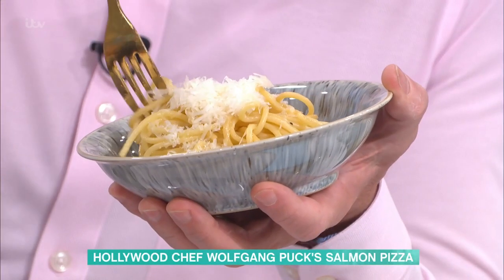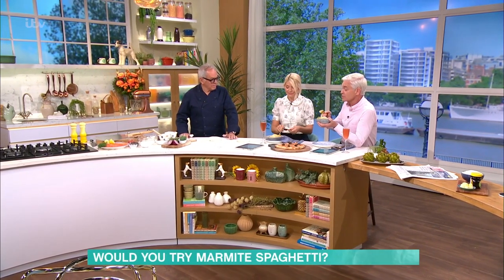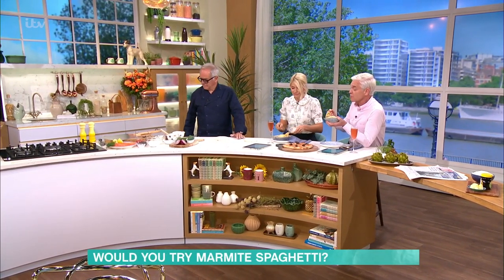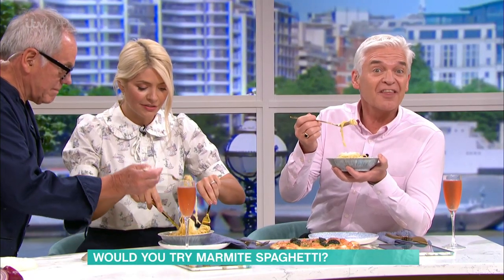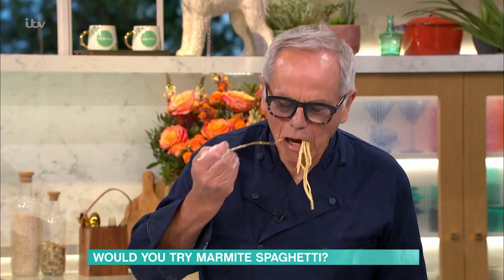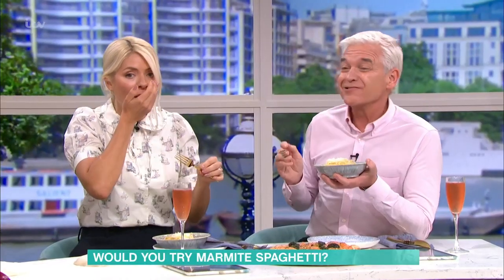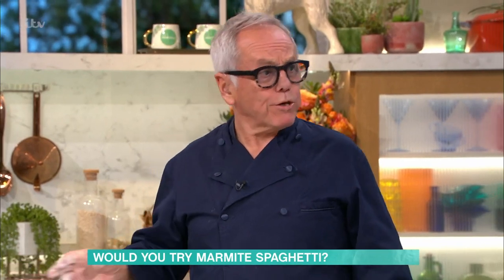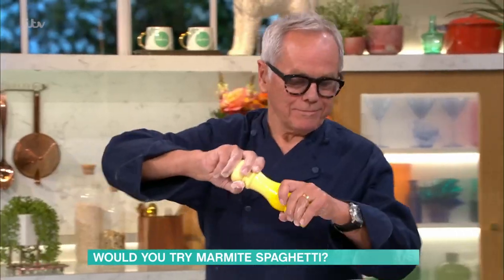We thought we'd give it a go before we move on to you — this is just a starter for us. I thought it was a really good idea because I absolutely love Marmite. I understand it will split the nation. It will give it a little bit of umami. It doesn't get much simpler than that — pasta and Marmite. Mmm, lovely. I love it. A little pepper, maybe.